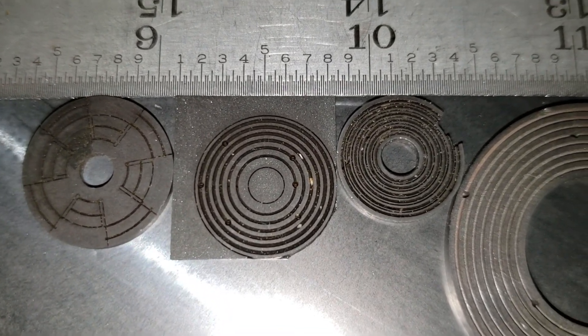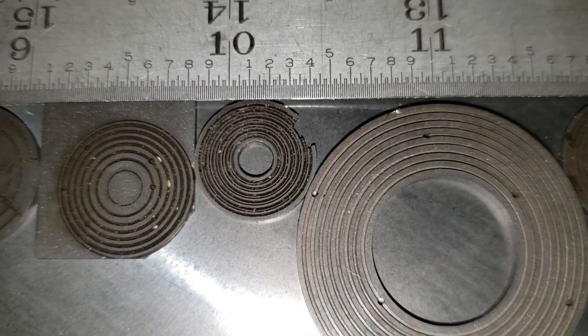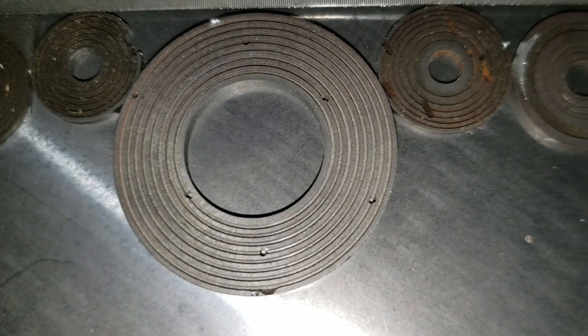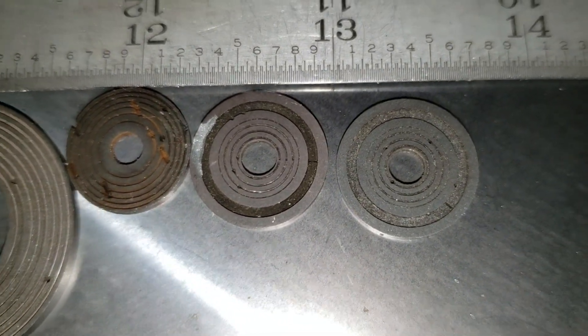Do you see the holes for the different coil? Those are ports so we can send the wires through in specific locations.